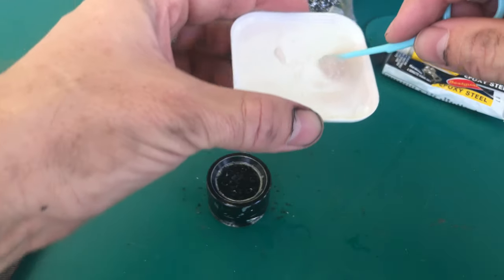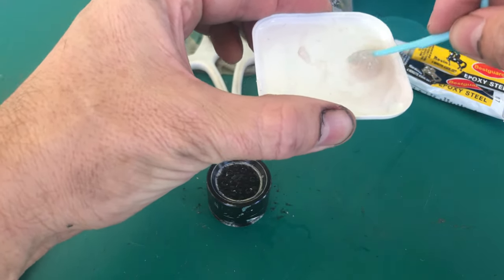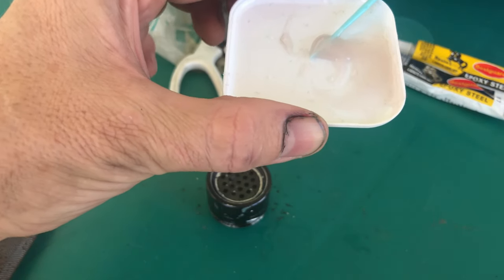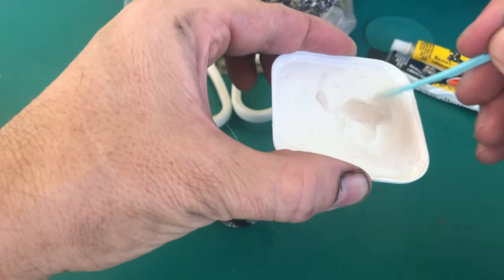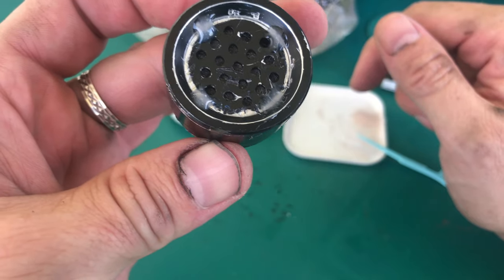I don't want to put too much glue on here because I may want to open this up and reduce the amount of filtration, or maybe increase it or change the media entirely. I don't know yet. I'm hoping it'll be just enough to let it flow but still collect the particles.